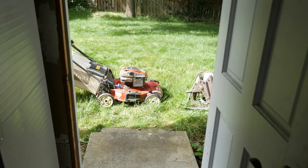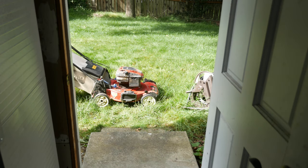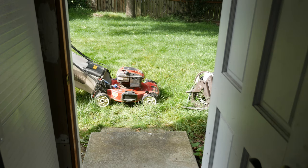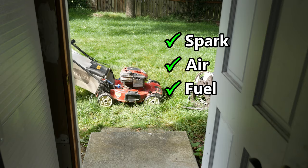As you can see here, when I pull the cord the engine runs for a couple seconds then stops. Now I'm not a small engine technician, but since these are basically small combustion engines, spark, air, and fuel are required for them to run.